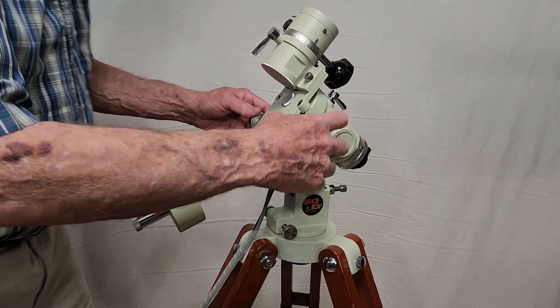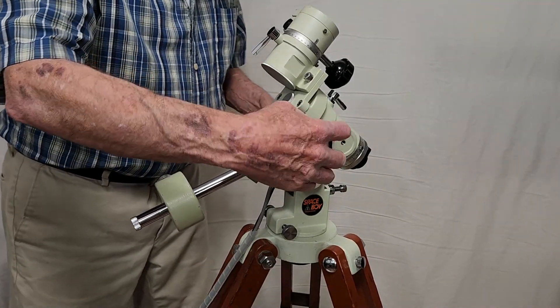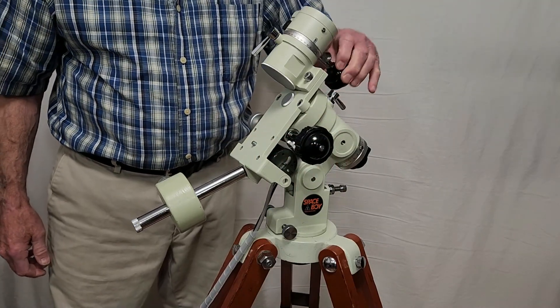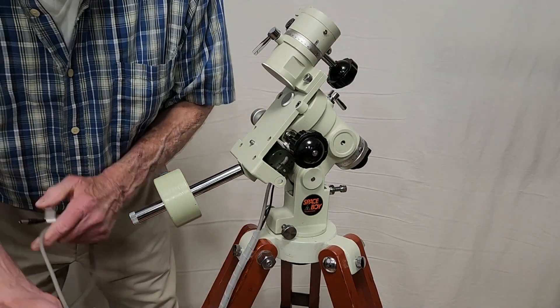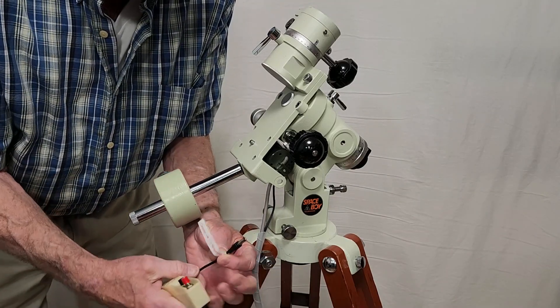There's slow motion right ascension. I've got the clutch unlocked — I'll show you that here in a minute, so it's unlocked. There's the declination slow motion. These wires here go to a hand control which has a fast and a stop.